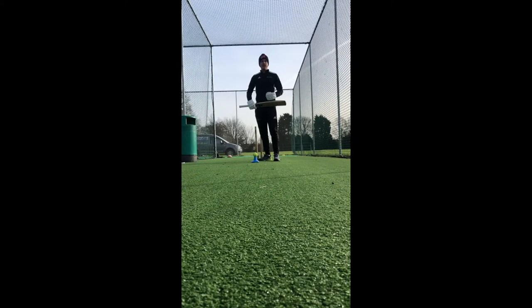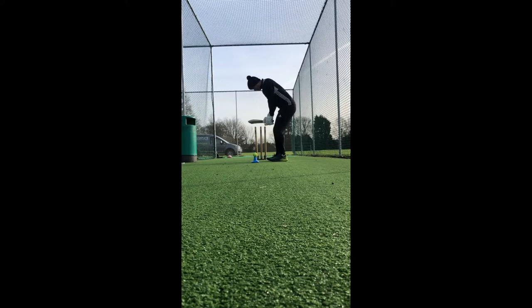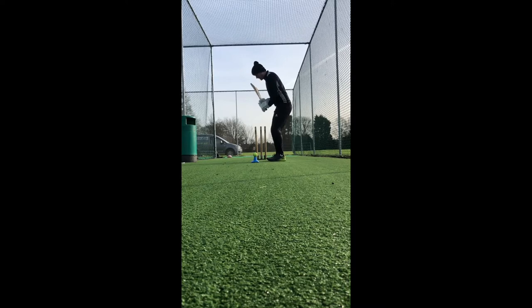Now we're going to focus on the pickup and the full swing of the bat, which helps us generate power and play shots all around the ground. Place a ball on a tee or on a cone. The drill has two parts: first, step out towards the ball and pick the bat up so the toe of the bat is facing up to the sky — a nice big pickup. Second, complete the full swing of the bat, finishing with it over your shoulder.